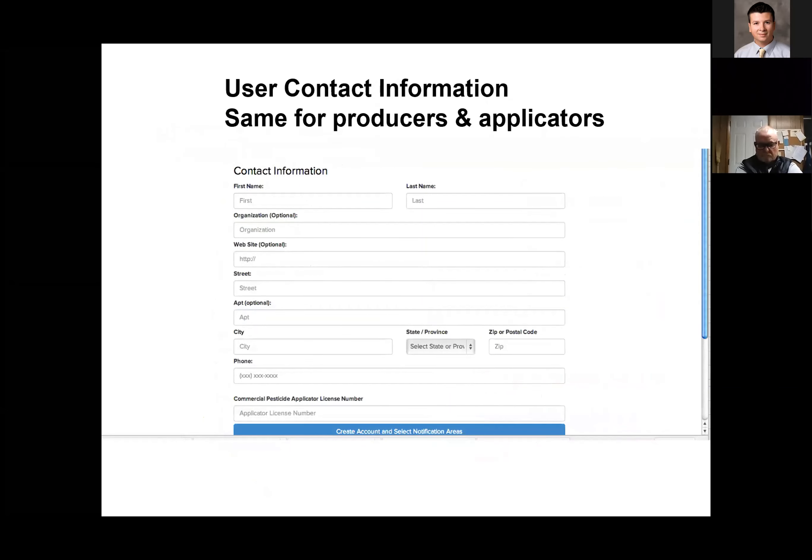The next page is simply your contact information and it's the same for producers and applicators. You'll put in name, address, phone number, street, town, and those types of things. You can also put your commercial pesticide applicator license number on there if you want to as an applicator, so you'll have access to that on your remote devices.